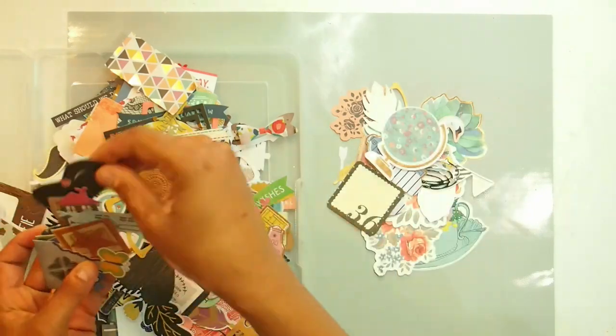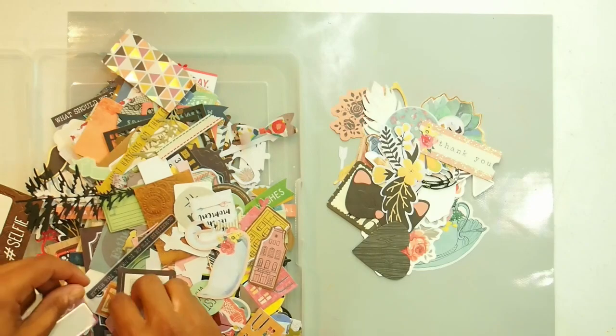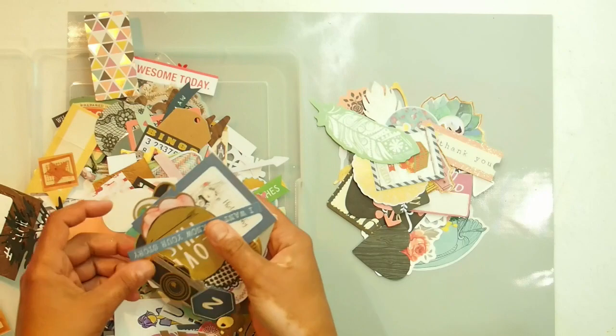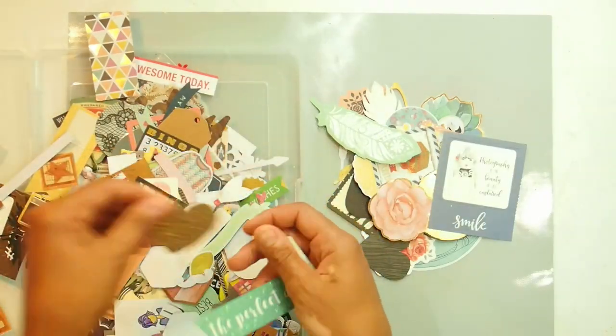Our sponsor this time round is Scrappin Fun Kits. Please consider supporting our sponsor by having a look at some of the amazing kits that she puts together. By supporting our sponsors, we're able to continue these giveaways that we bring to you every time we do a hop.